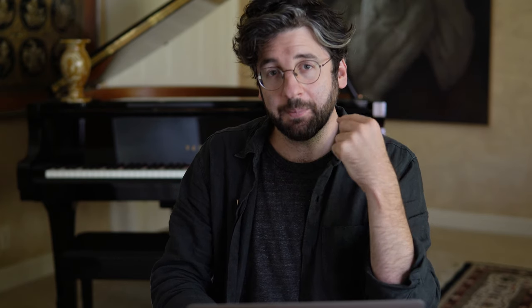Is cello easier than violin? My personal opinion is yes. I think it's partly the ergonomics — as cellists, we can use our physicality a bit more. To play on the C string it's a little more blue collar. Violin is so much finesse, taking weight out of your arm because it's easy to crush the strings. But I have friends who are violinists who say they think cello is probably a little harder. So I think it's whatever you're used to — the other one always seems impossible. I think cello is easier, but I know many violinists who think cello is harder.